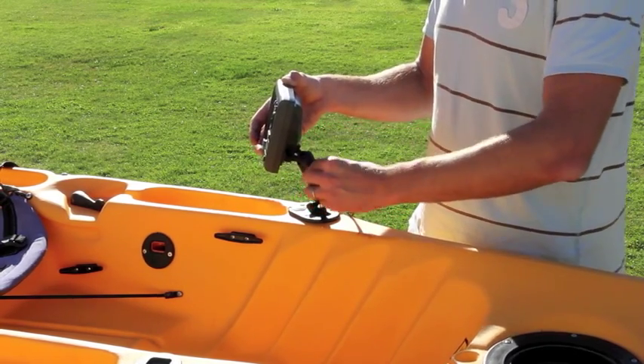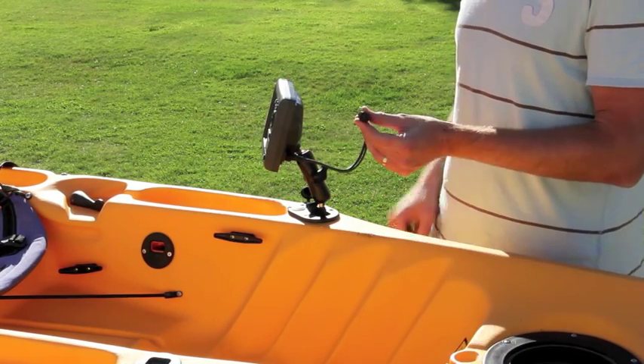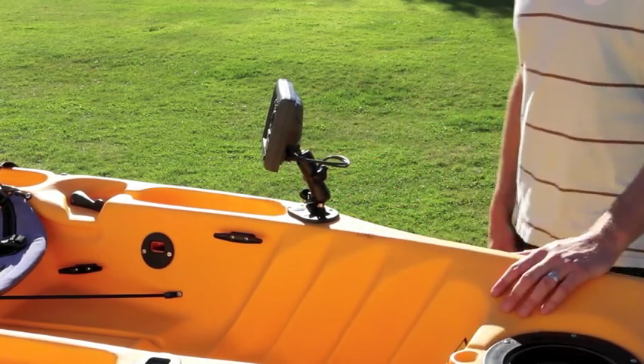I'll just tighten that in place, and then the final step is the transducer cable — that just plugs nice and snugly into the unit, and there we go.